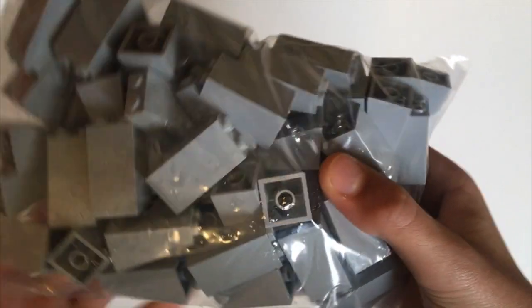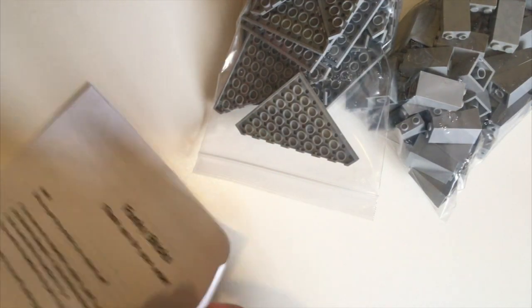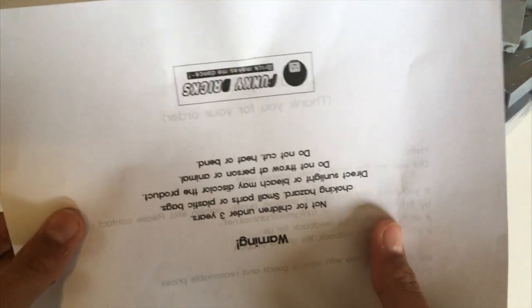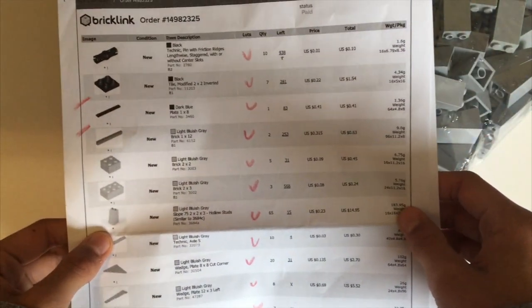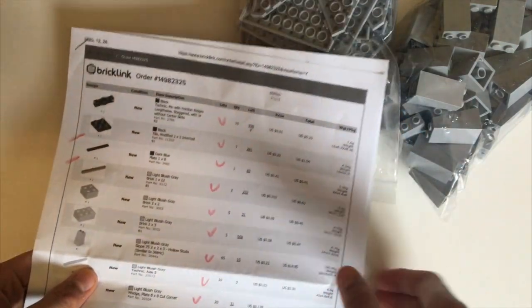Look at all these pieces — these are from my F4 Phantom. This is probably just an order detail page. I'm going to make sure there's nothing about my address on here. Yeah, just 'thanks for your order' and a warning about small children. I love when they do this — they have checklists so they know everything's in the order. Not sure why they have red marks but I'm assuming everything's accounted for with the check marks.